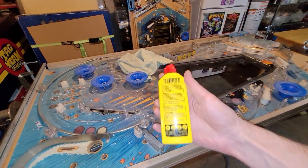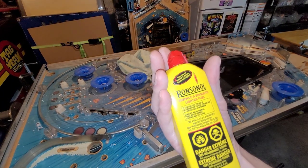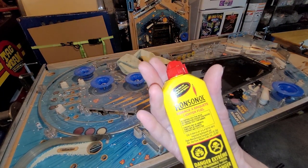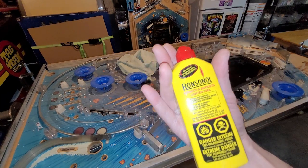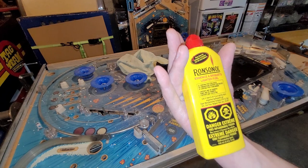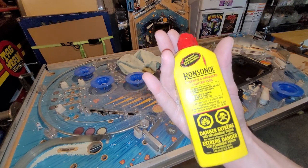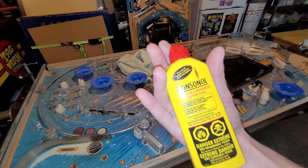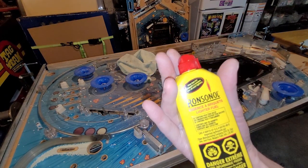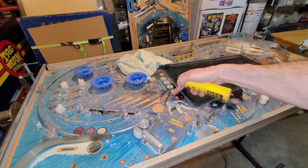Okay, guess what I got? Ronsonol, also known as lighter fluid, also known as Naphtha — however you say it. I asked a lot of people, posted it in a pinball repair help group, and the majority said this is what I need to clean the overspray off of the Black Hole.